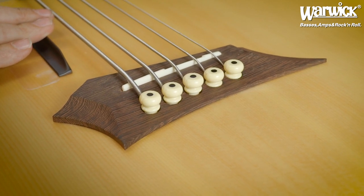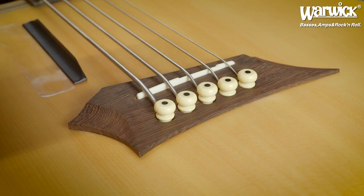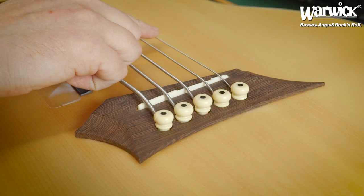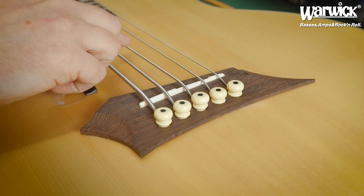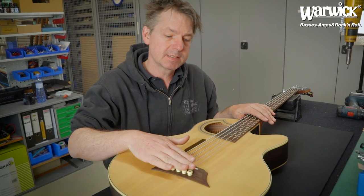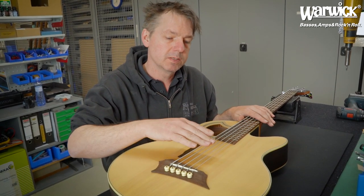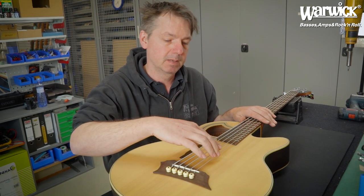The strings are not on pitch yet, so tune them. Start first with the low B string, then the G string, then the E string, then the A string, and the last one is the D string. When the strings are tuned back to pitch, all strings should sound even in volume.